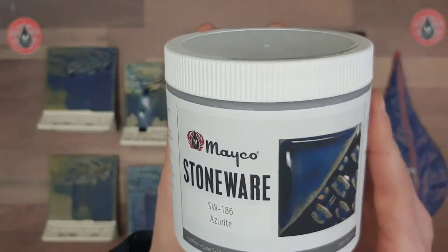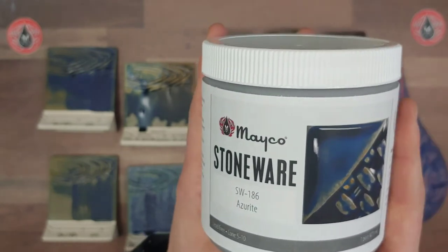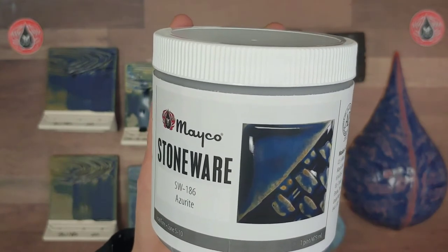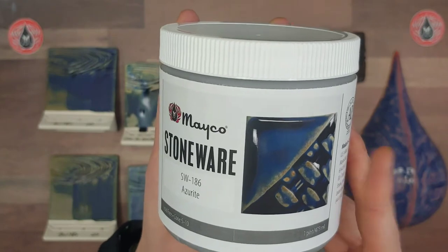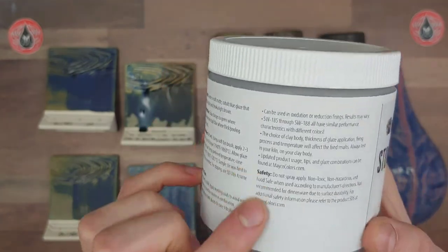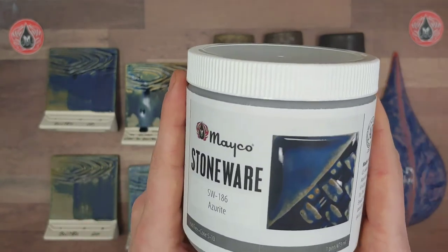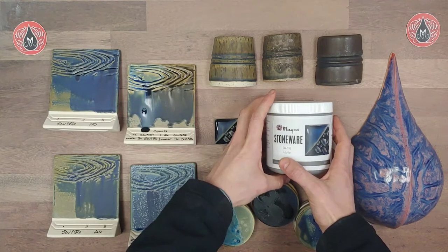Four of our new glazes from this release — Azurite, Rainforest, Himalayan Salt, and Landslide — all have the same base glaze, so they will have similar performance characteristics. We have another series like that in our stoneware glaze line, the Norse Blue series: Lavender Mist, Norse Blue, Sand and Sea, Frosted Lemon, and Raspberry Mist all have the same base but different colors. We don't need any additional warning because it's AP not CL, but there is general safety information as well as why we deem it not suitable for dinnerware.